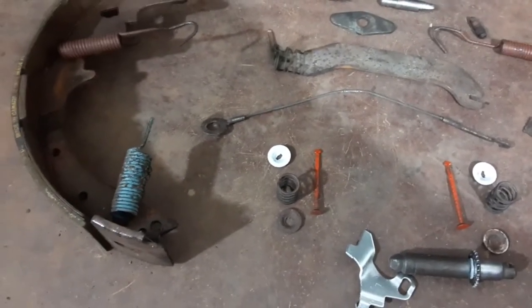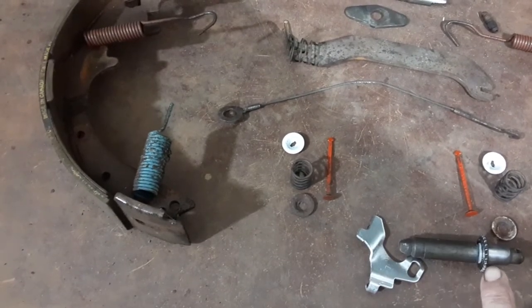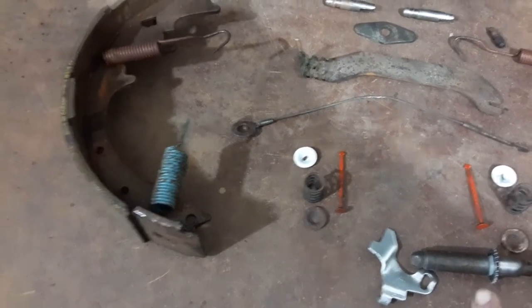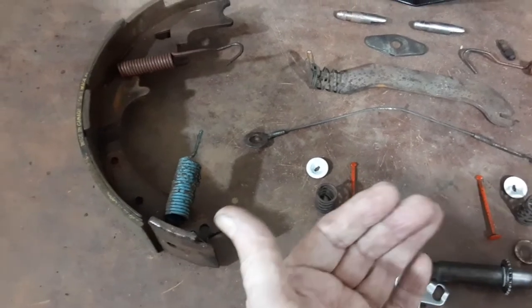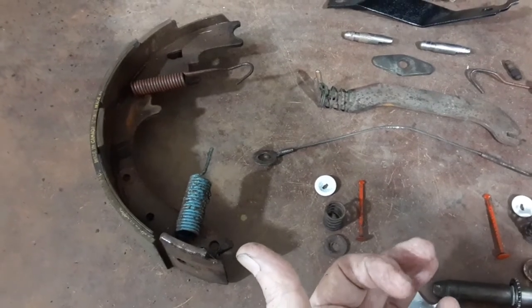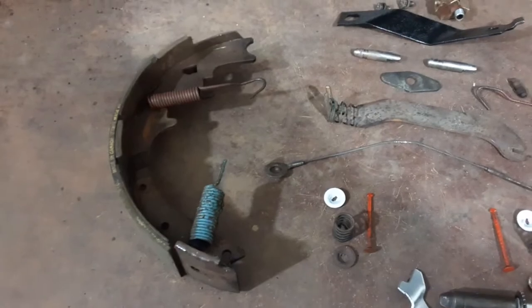When you look through the little hole in the backing plate to adjust the brakes, it's difficult to see if you have it too tight or if you can push the adjuster off the star wheel to turn it. The star wheel is to the back of the mechanism on all four wheels — front and back, left and right. When you're behind the backing plate, you raise up on the star wheel and that tightens it down.